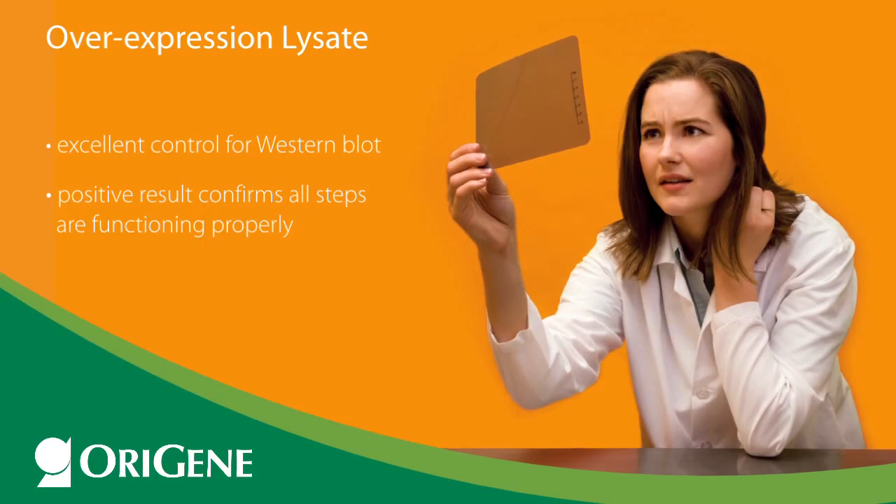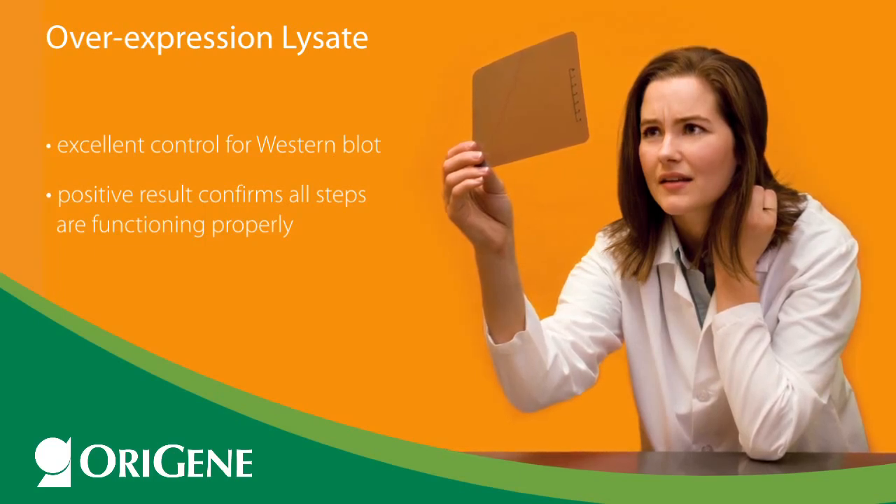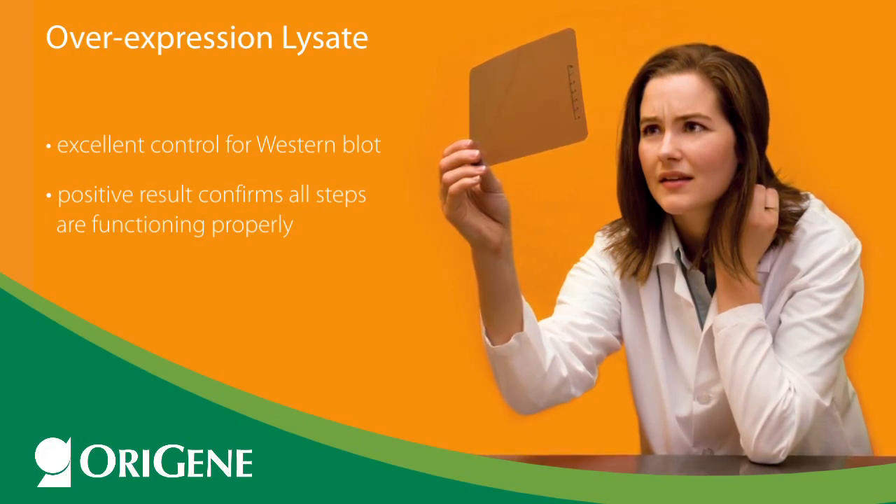This includes protein transfer to blotting membrane, and secondary antibody binding and detection. It also gives you greater confidence that the results in the other lanes are real rather than artifactual.